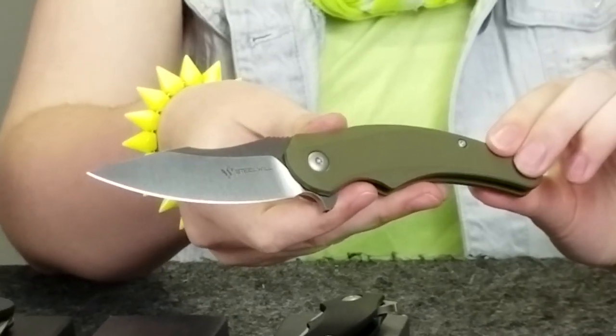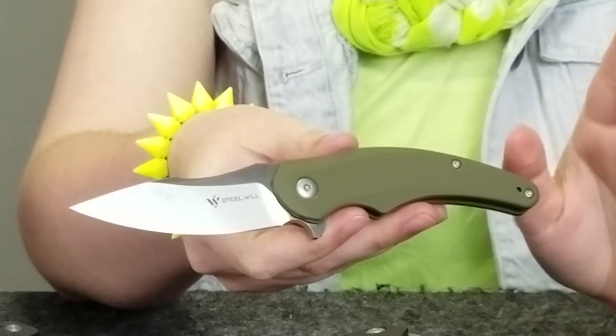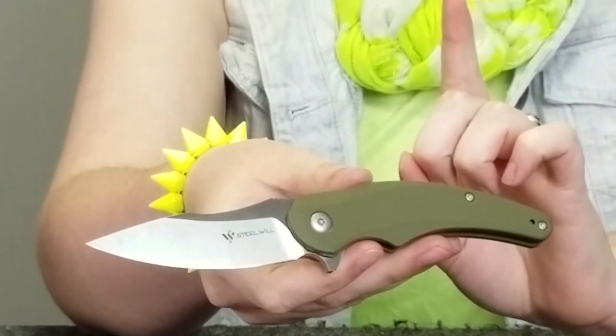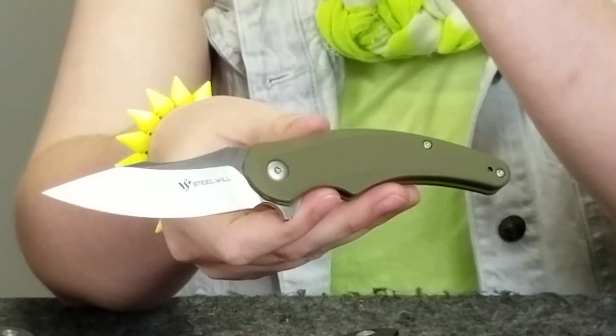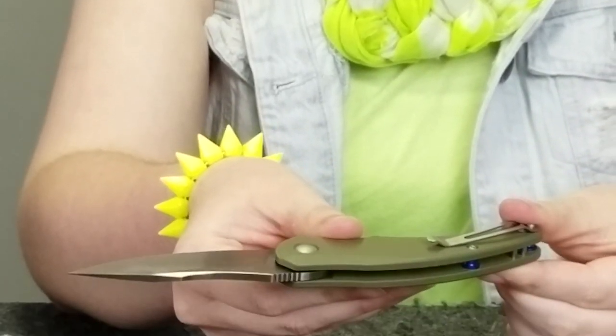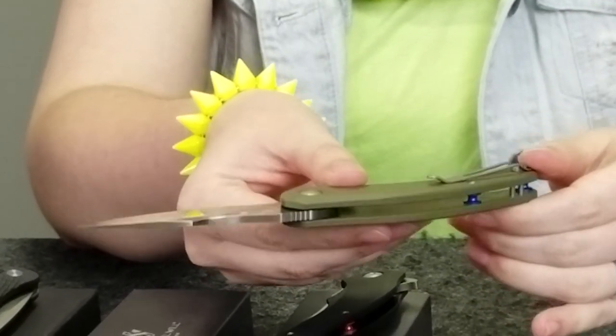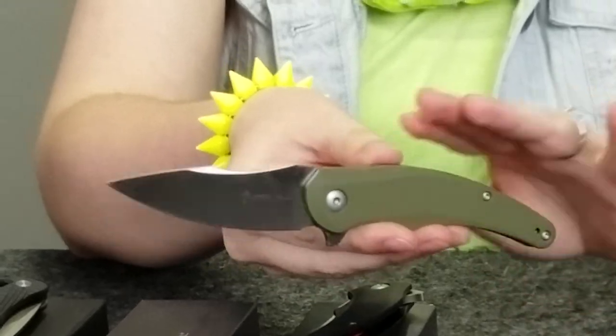We also have another version of this knife and it's green. It too has a D2 steel satin finish blade and a G10 handle. It also weighs 3.28 ounces. However, this knife does not have two red barrel spacers — it has two blue barrel spacers, which are completely different, and they really complement the style of this blade and the color of the handle.